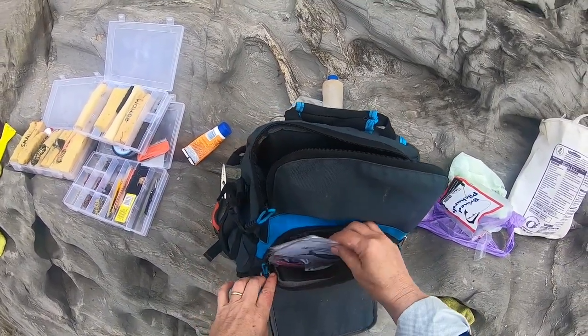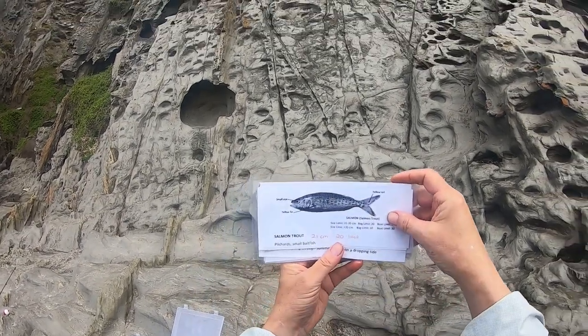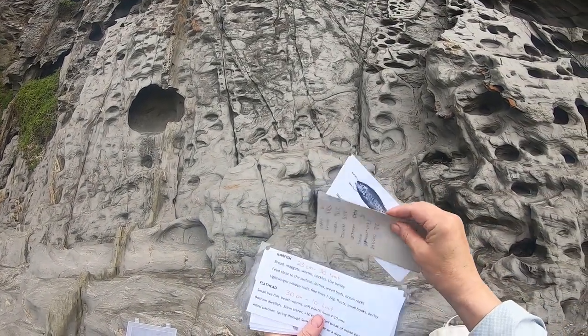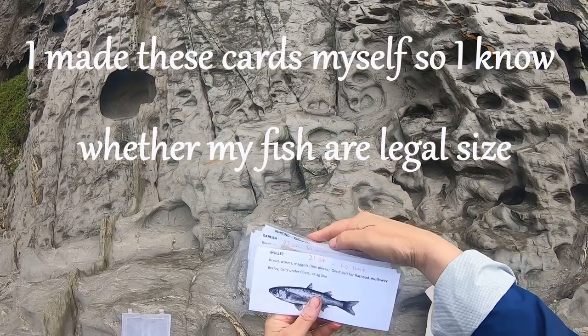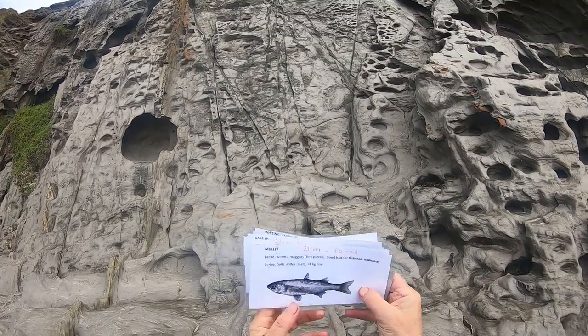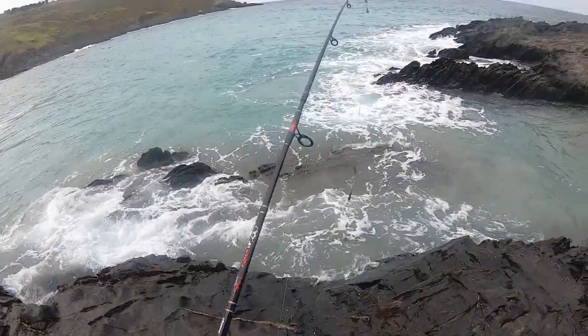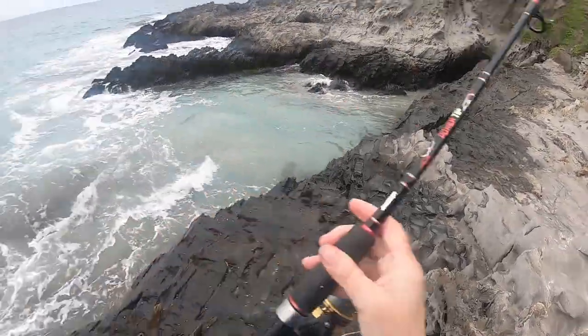I'll keep these cards so that I know about the size limits and all that kind of thing. So I've just caught a mullet — 21 centimetres is the minimum, so that one was nearly 24. They're a good bait fish.